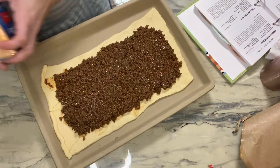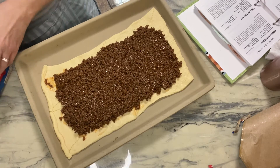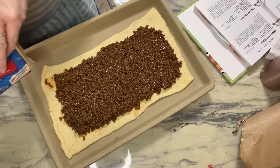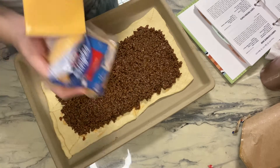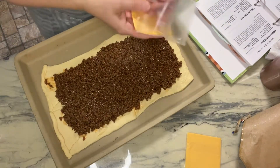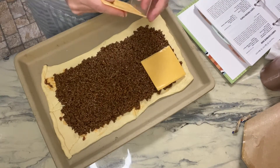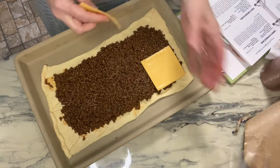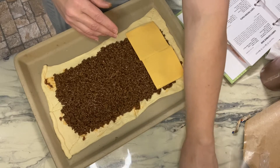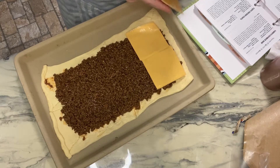Then it says you put American cheese on — I buy American cheese, not Kraft American cheese, even though I always grew up with Kraft. You get to individually unwrap these things and just lay them out. It didn't say how many it was going to take, so we're just going to add slices of American cheese evenly over the ground beef.